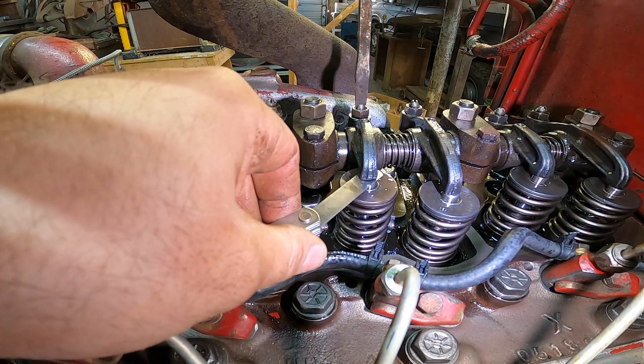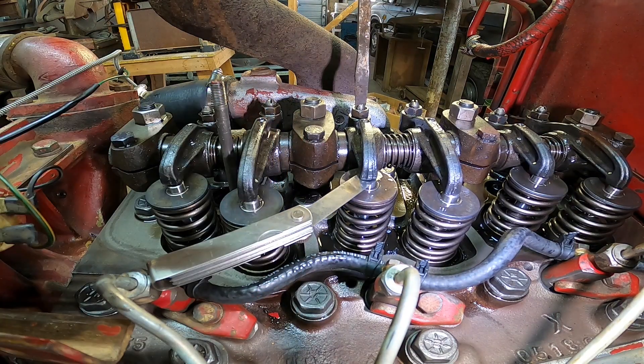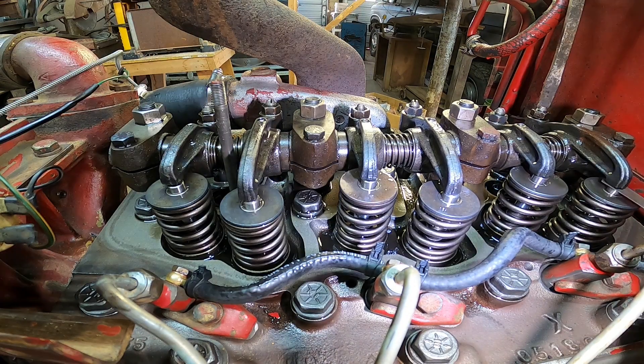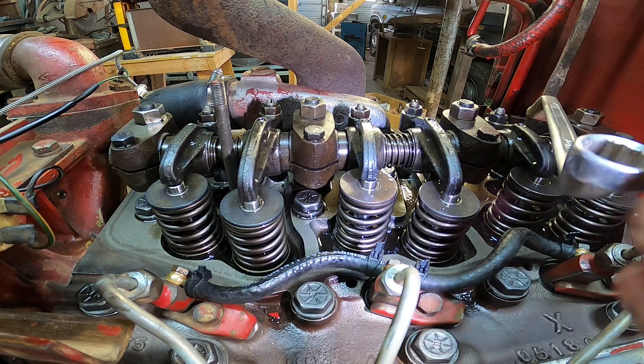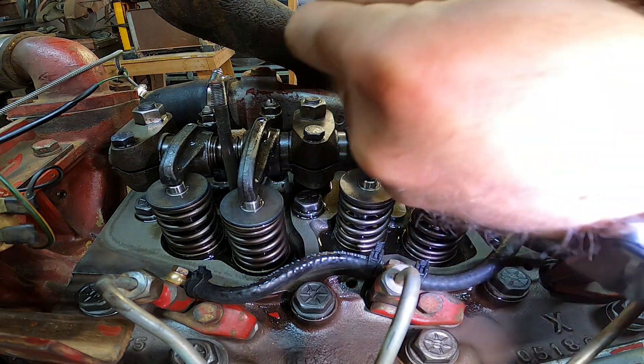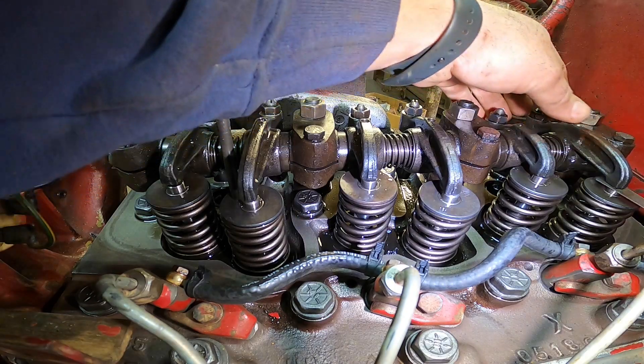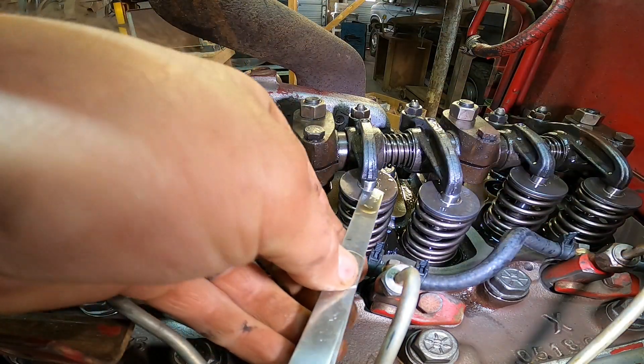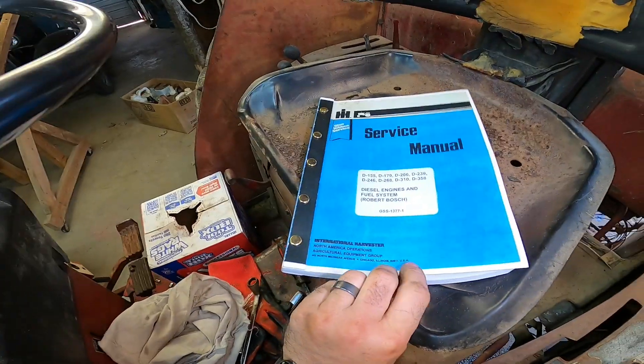Let's adjust these two valves and we should be able to start it up. I recommend taking your time and just checking as much as you need to. Crank it down the rest of the way and we should be good. Recheck it — that's good. The feeler gauge just goes in there snug, just like that — we're ready to rock.